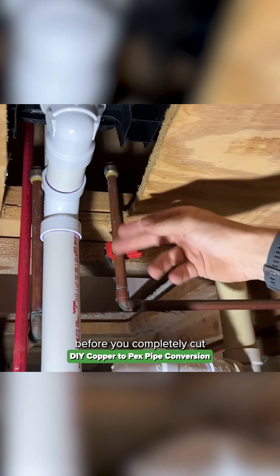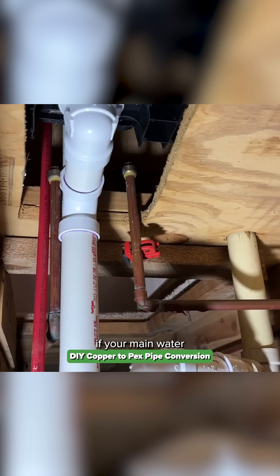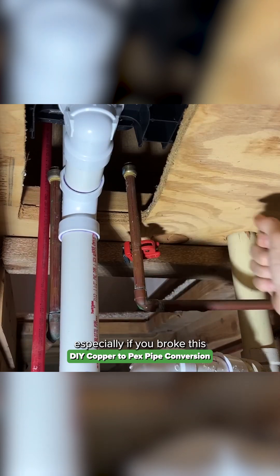Once that opens up, before you completely cut, just let the water drain out. This is also an early indicator if your main water shutoff is not off — you might have an issue, especially if you broke it all the way open.